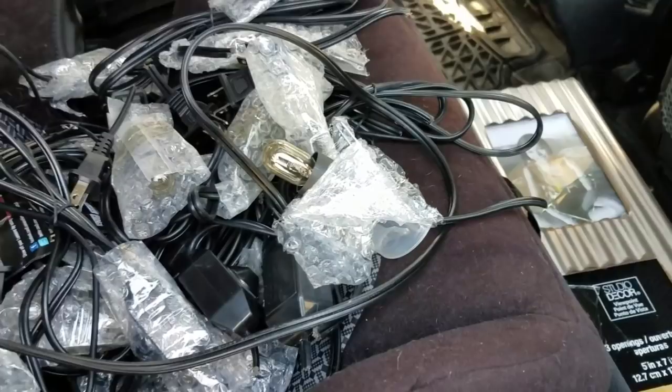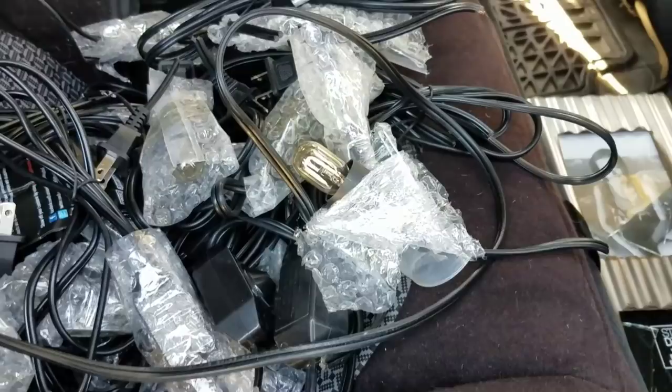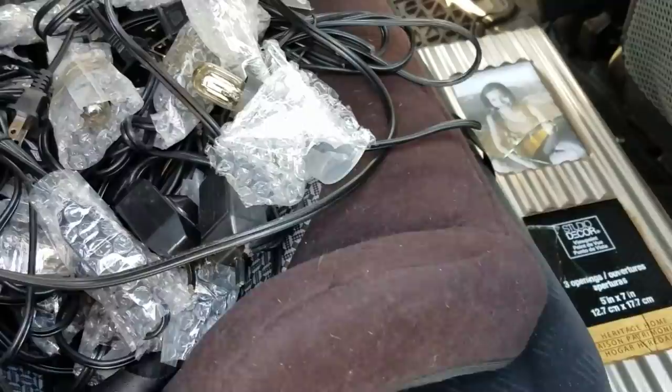Hi everybody, it's Amy from Bargain Beauty and we did our first dumpster dive. Make sure you check in your local area to see if this is legal or not legal in the state and town that you live in. Make sure you follow all rules and laws.